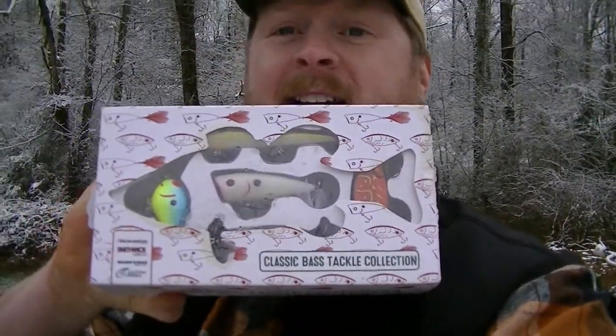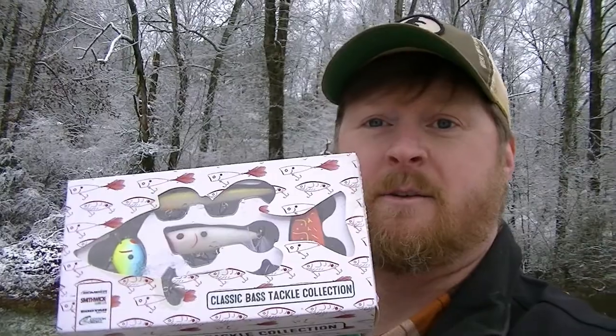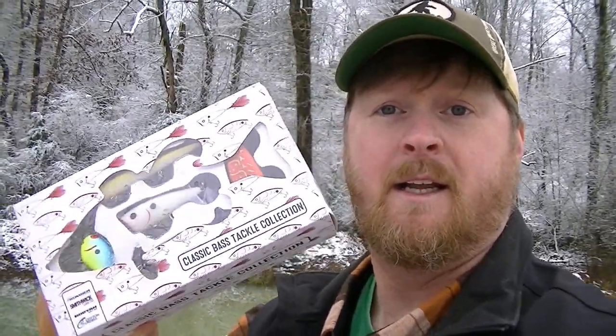My wife went to the store and came across some bass lures on clearance — they were about twenty dollars and she got them for like four bucks. It was such a good deal that she got one for me, and she said, let's get one you can give away on YouTube. So if you leave a comment, I'll pick one in my next video and send you this cool set — it's five lures, all good brands. I'll send one lucky commenter some sweet loot.